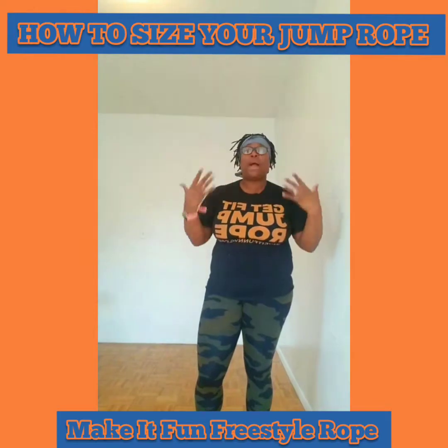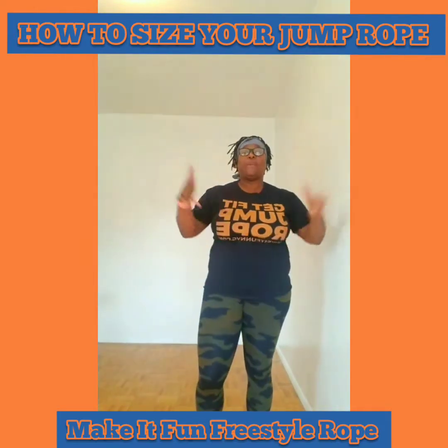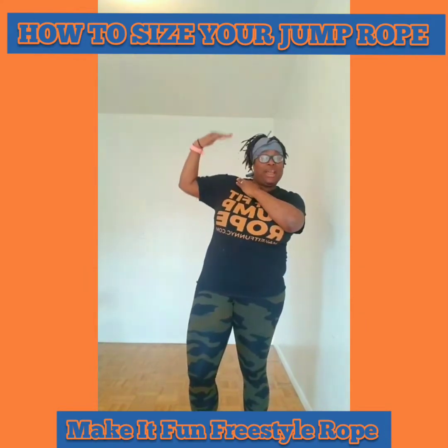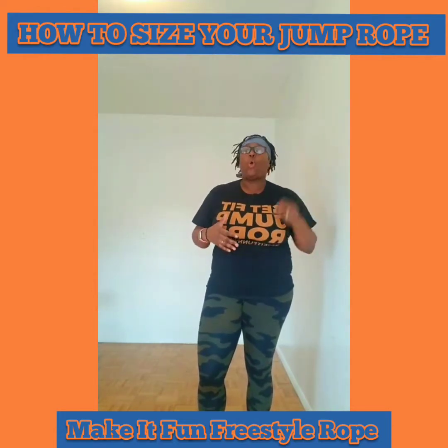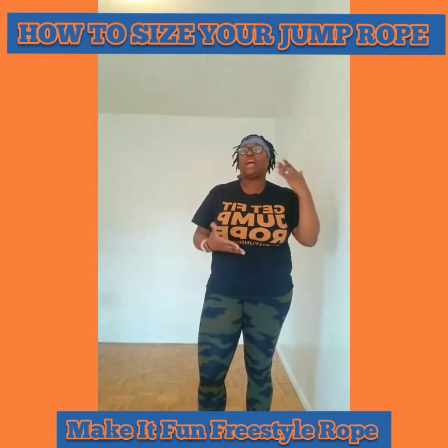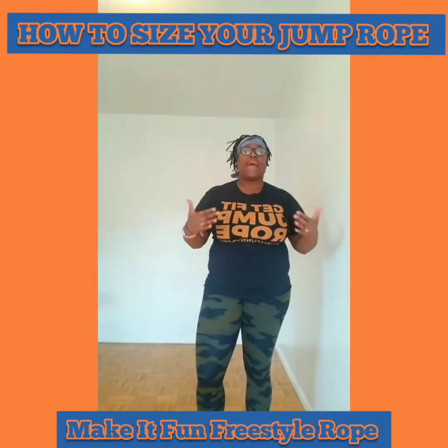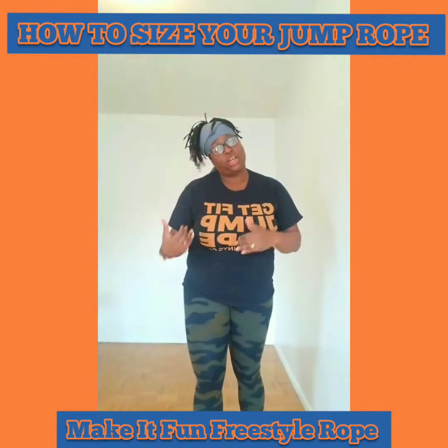The armpit is my favorite positioning for the jump rope. The next size would be the very tip of your shoulder — not like the handles being way up high, but the very tip. That's for people who are kind of new to jump rope, don't have their rhythm or timing yet. As you get used to the rope, you will start to shorten it accordingly.